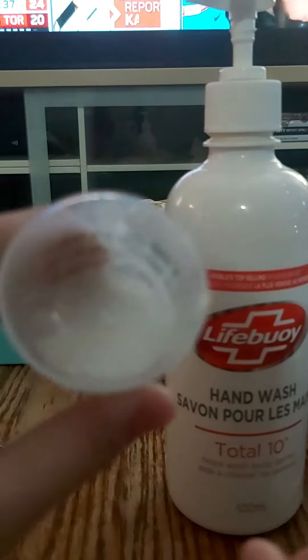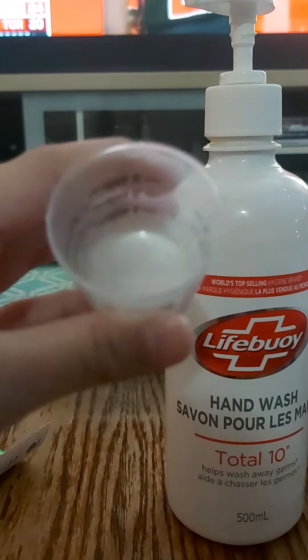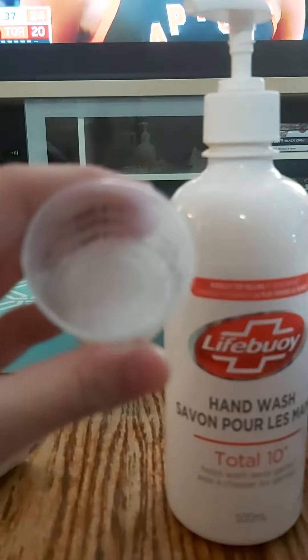So let's put it in the freezer. It has been 15 minutes in the freezer now. Look at it — it's super slime now. See?